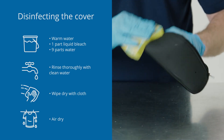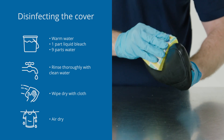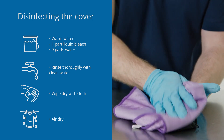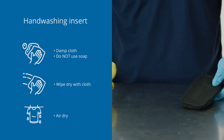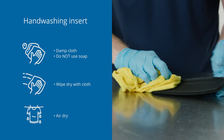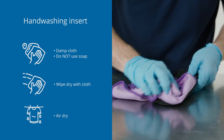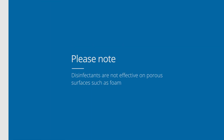To disinfect the cover after cleaning, hand wash in warm water using one part household bleach per nine parts warm water. Rinse thoroughly with clean water and allow to air dry completely before use. For cleaning the inserts, wipe lightly with a damp cloth, making sure not to use soap. Wipe the inserts off with a clean cloth and allow to air dry flat completely. Please note that disinfectants are not effective on porous surfaces such as foam.